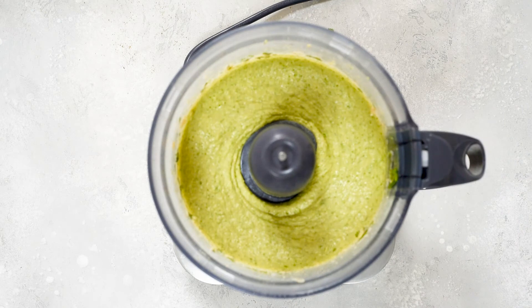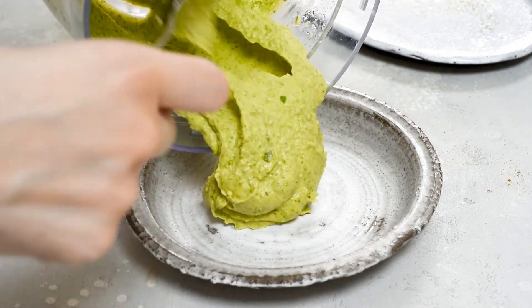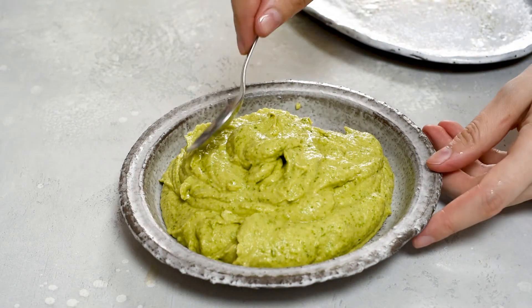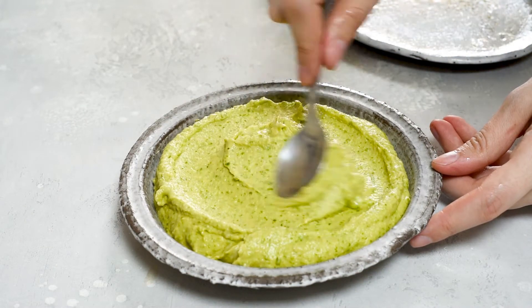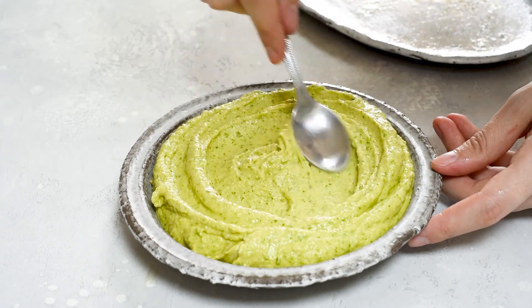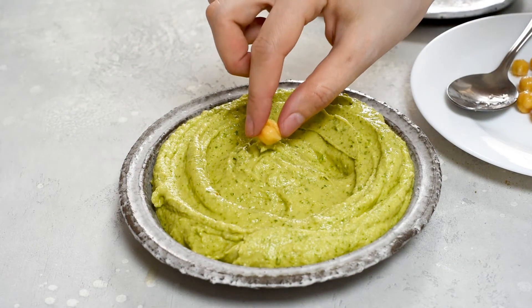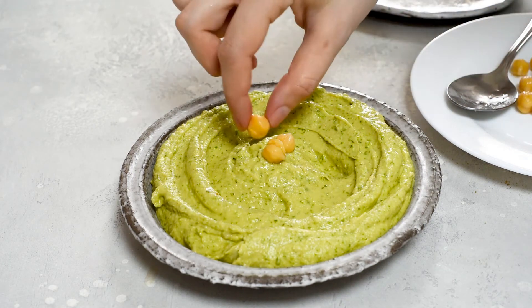Now it's time to transfer the hummus to a serving plate. With a spoon, just spread the hummus around. It looks really amazing, and now it's time to garnish the hummus with the reserved chickpeas.